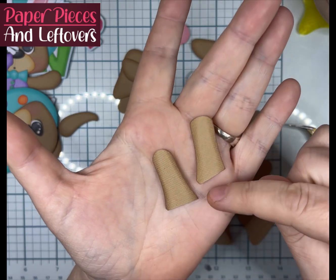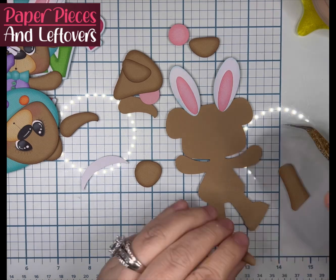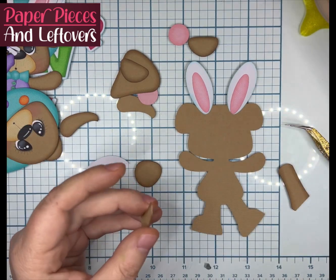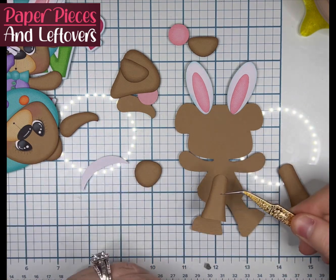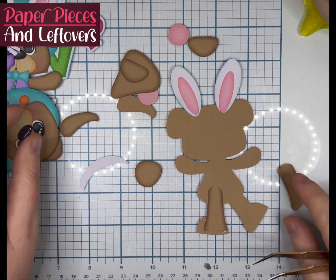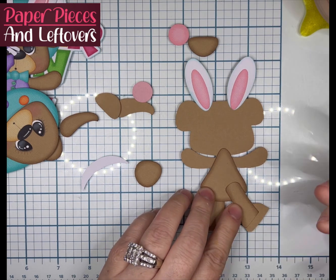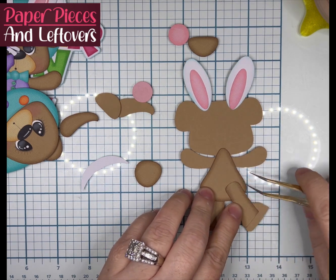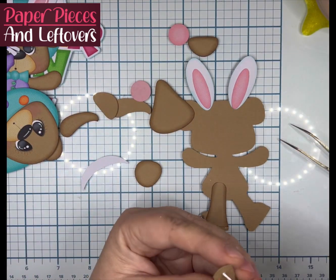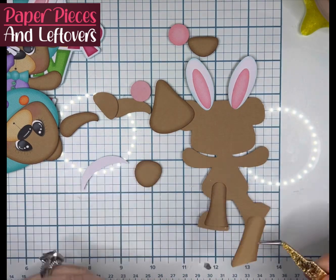We're going to glue the ears down first — not his ears, the white ears — and then the pink pads to the bunny ears. It's going to go pretty much in the same order as every other time. We're going to do the legs first. The only time the legs aren't glued on first is if his position is, for instance, straddling something or sitting on an object, like the little spool of thread or a pumpkin, etc.